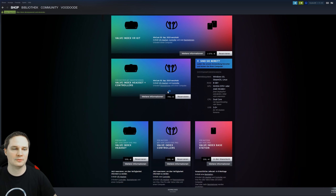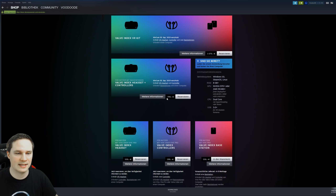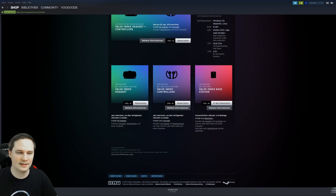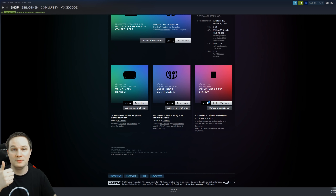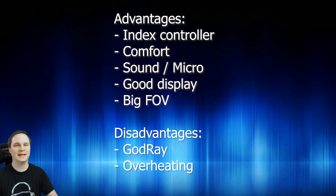Let's talk about price. The full kit — headset, two controllers, and two base stations — is €1,079. Headset plus controllers only (if you already have base stations) is €799. Headset only is €539. Controllers only are €299. One base station is €159. Currently you can only buy directly from Valve via Steam.